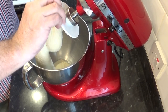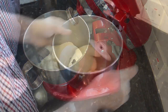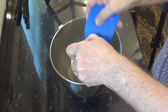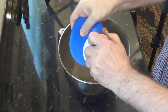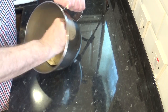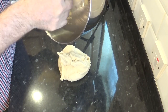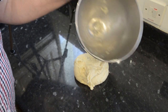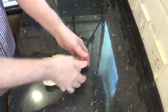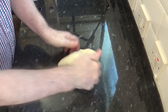Once the ten minutes are up, the dough should be very smooth and slightly sticky. Now scrape it out onto the bench and knead it for a few seconds, then form it into a ball. It should actually feel quite pleasant — soft, smooth and easy to work.